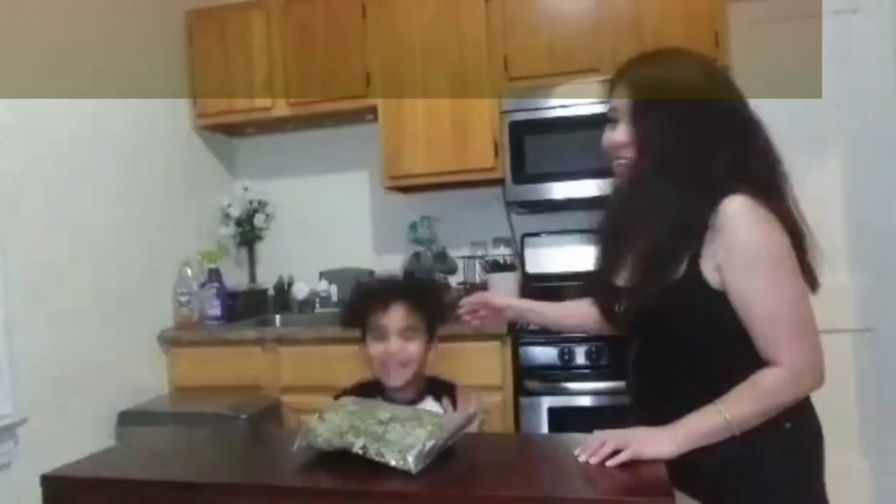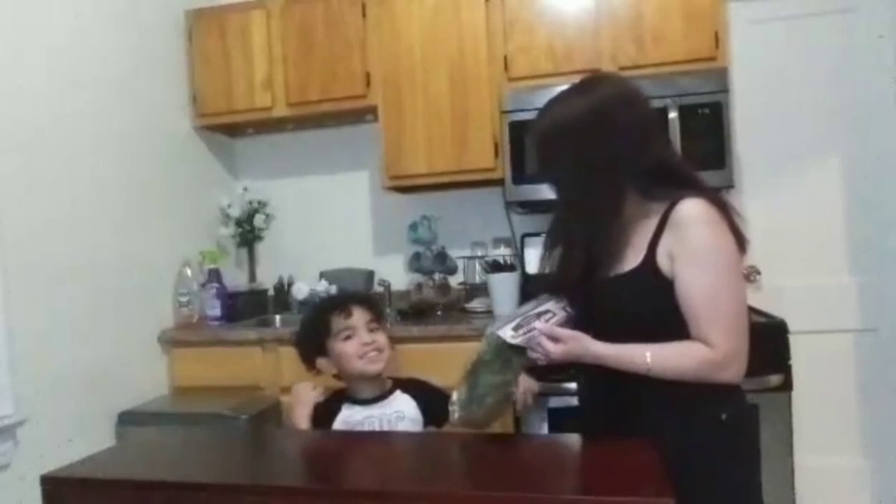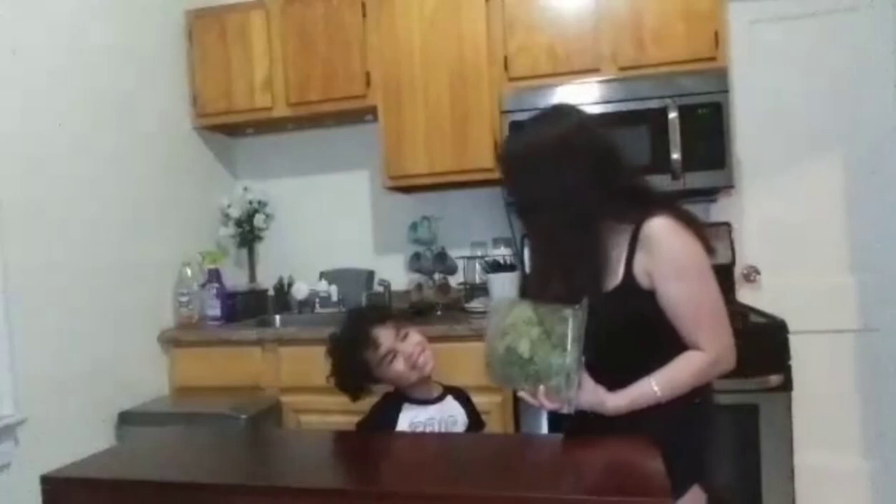Hi guys! So today I am with my friends. You know that I'm going to cook this. You know what this is? I told you, are you going to cook it? No, I said I'm going to cook it later. So we're going to tell the viewers.